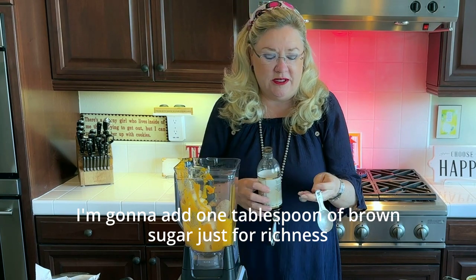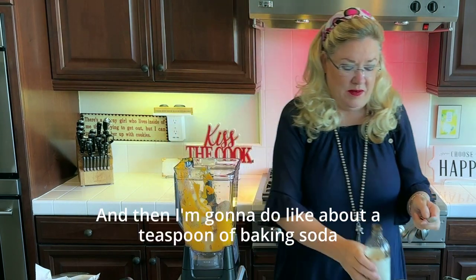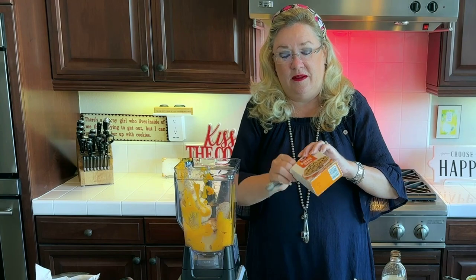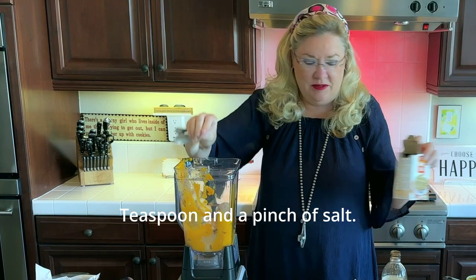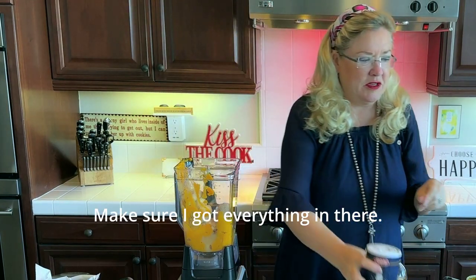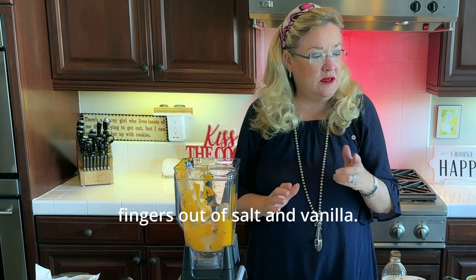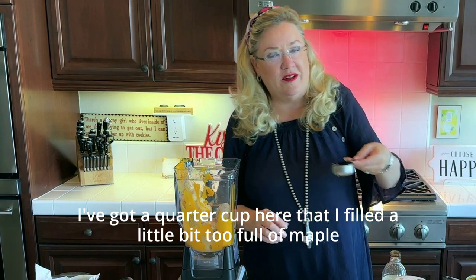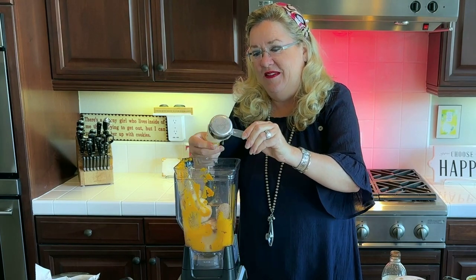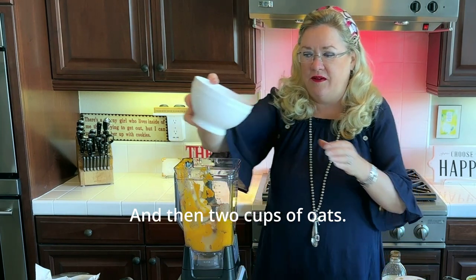I'm adding one tablespoon of brown sugar just for richness, a teaspoon of vanilla, a teaspoon of baking soda, and a pinch of salt. Let me make sure I've got everything — pumpkin, bananas, eggs, oats, baking soda, salt, vanilla. And maple syrup — I've got a quarter cup here, a little too full, but let's get that in. Smells so good!